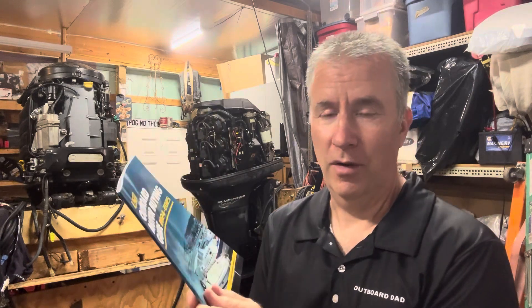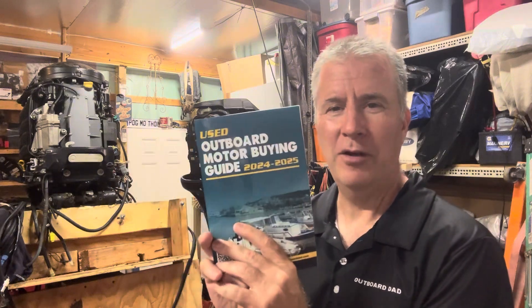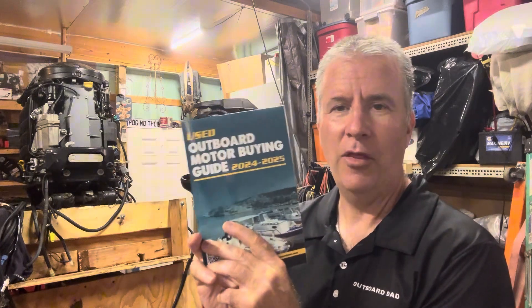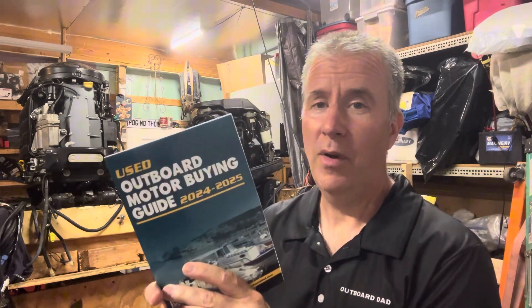Nothing crazy, just the basics you need to check that can save you thousands on buying the wrong motor, or a boat that has a motor that's going to need a lot of work. You want to make sure you get this and check it out thoroughly to be sure what you're getting is going to run well — and dispel that myth of the two best days: the day you bought it and the day you sold it.